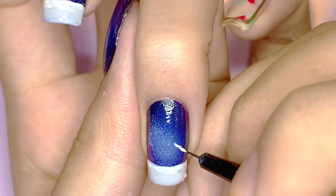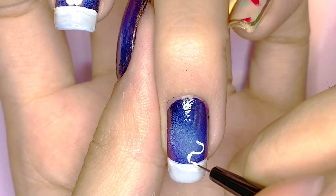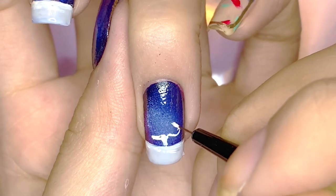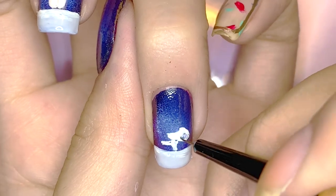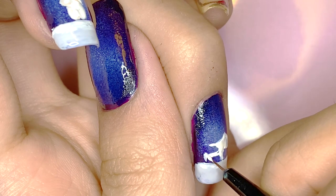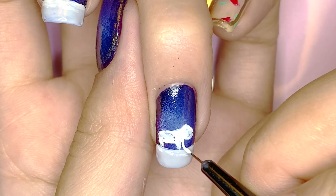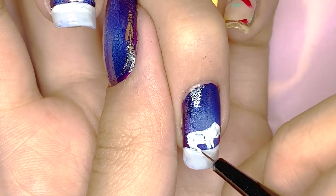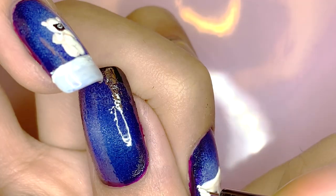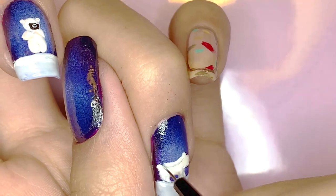For the ring fingernail, I drew another winter bear but in its natural position, down on all fours. I have to say I'm not very good at drawing animals like this, so please bear with me as I have no idea how to explain this. Then I added a fluffy little tail at the end, added some shadows, and continued to perfect the shape.